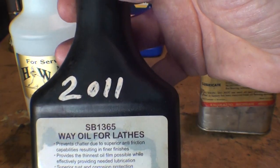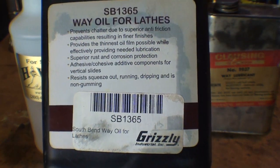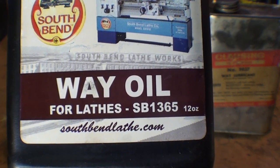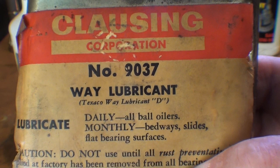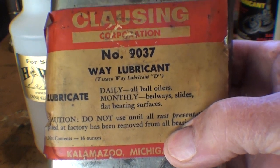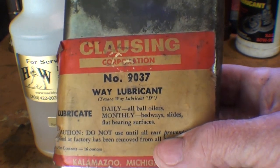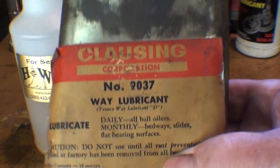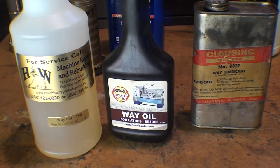I also like to use this way oil — that's South Bend brand oil I bought at the Grizzly store in Springfield, Missouri a couple years ago. I couldn't find it in the Grizzly catalog, but it's meant for South Bend lathes. And thirdly, this can of way lubricant came with my Clausing lathe. When that lathe was bought at a high school 35 or 40 years ago, this came with it along with touch-up paint for the Clausing. You don't use all that much of it.